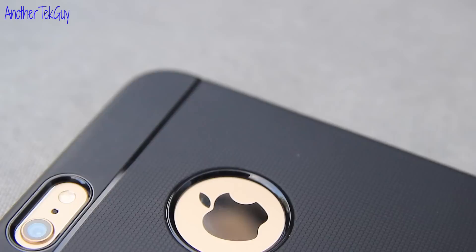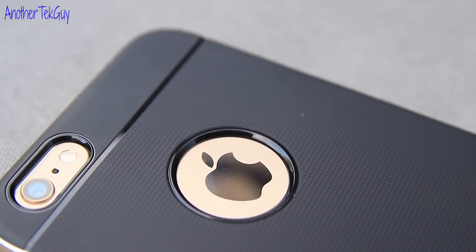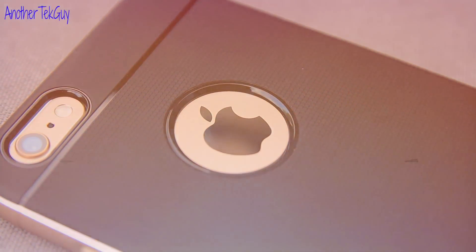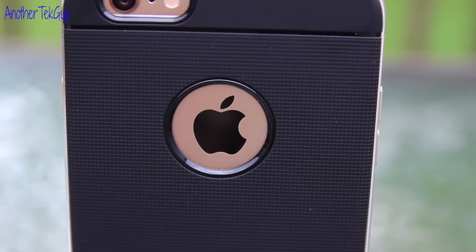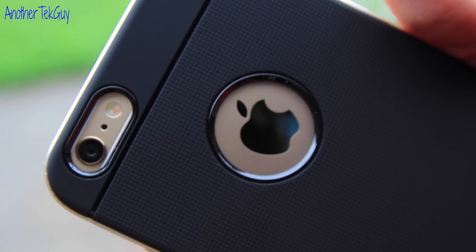One thing I love about this case is it showcases the Apple logo, so you can blind the haters when the reflection from the logo shines in their face. Some people are concerned that the Apple logo will get scratched up, but as you can see, it is very recessed and you should be fine even if you drop it.